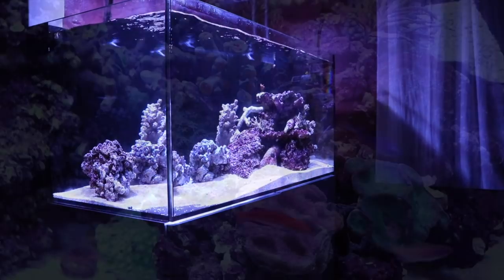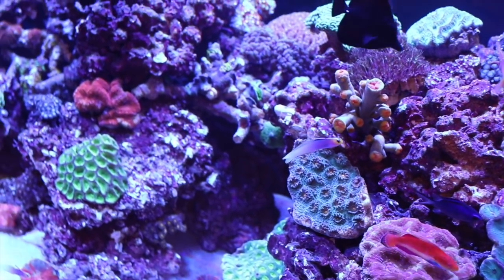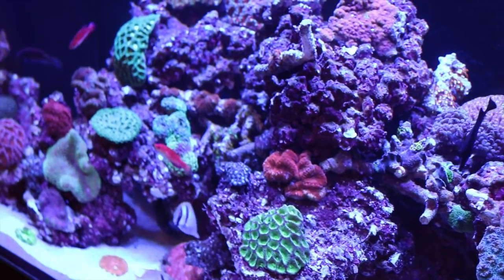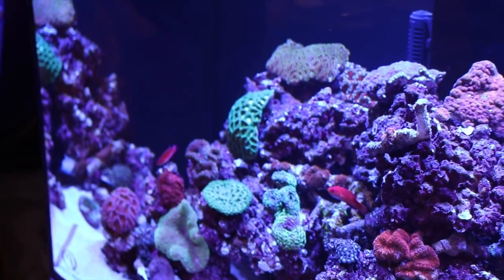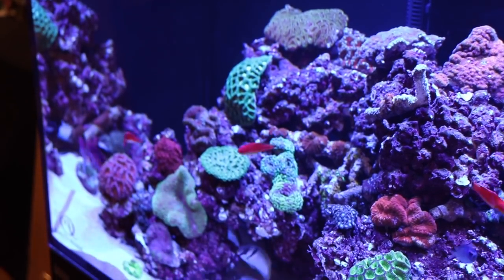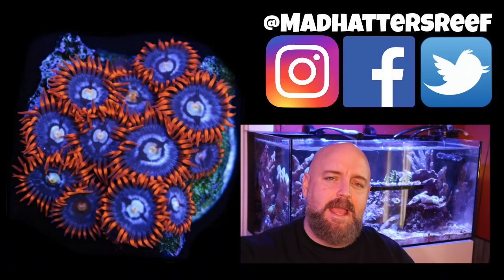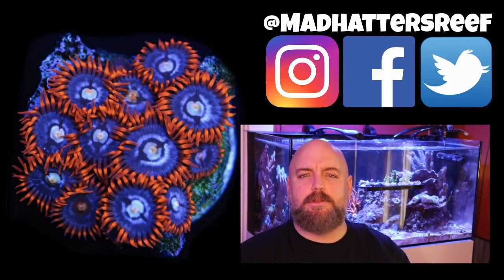And there you go — those are the five must-have items for battling Dino. I'll provide links to each of these products in the description below if you want to check them out and do a little more research. I'm also including links to some helpful videos that helped me in this battle, and I hope they help you as well — especially if you're taking on that nasty snot-boogery stuff called Dino. That's going to do it for today's video. If you're new to the channel, hit that subscribe button and the bell, and if you enjoyed this one, make sure you hit the thumbs up. I'll see you next week right here with a brand new video.